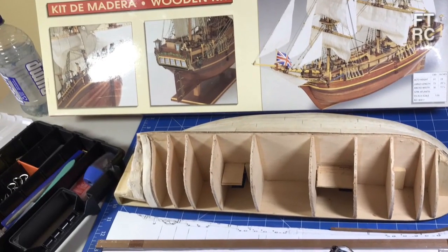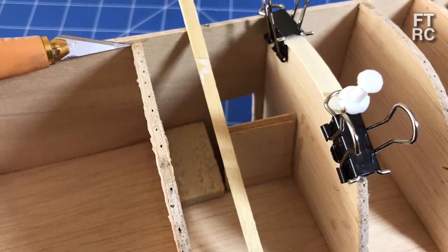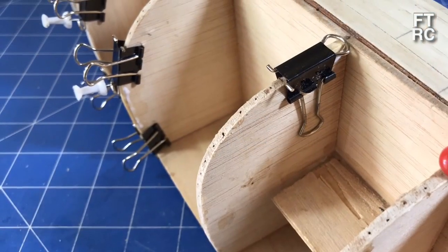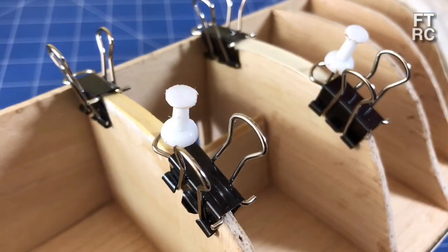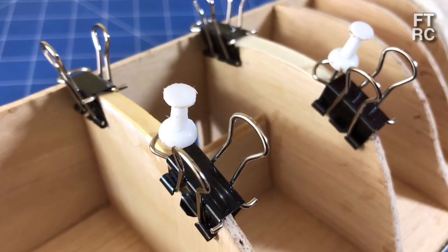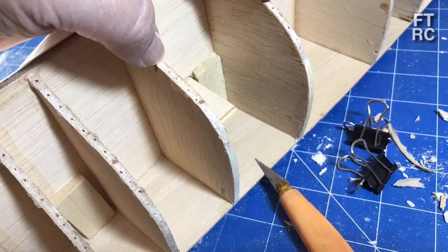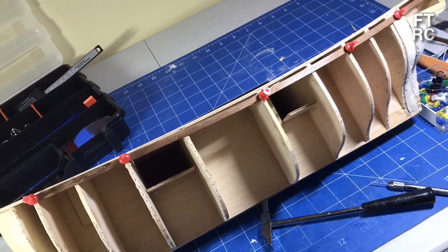Before I could start planking, I needed to address a few problems with the ribs on the hull. A few of them didn't actually go all the way up to the deck, as you can see there with the pointing. I ended up having to put some shims in — just thin planks that I bent over the ribs to basically increase their height — and then sand them smooth and fairer. That will mean I'm now ready to start doing the planking.